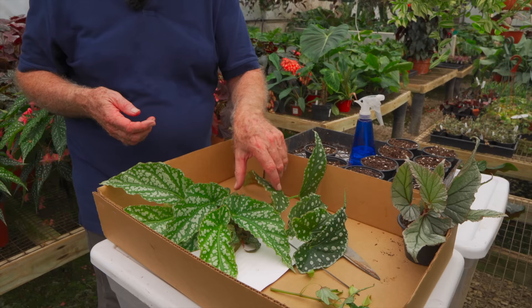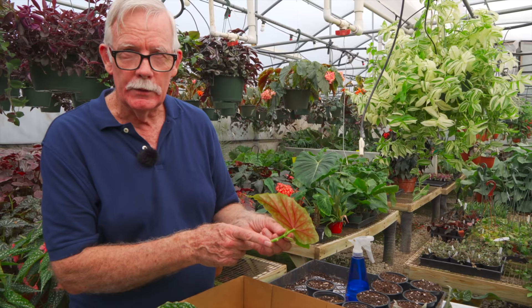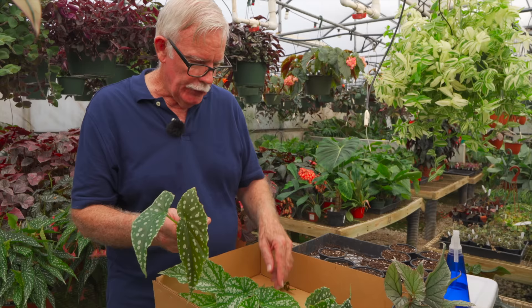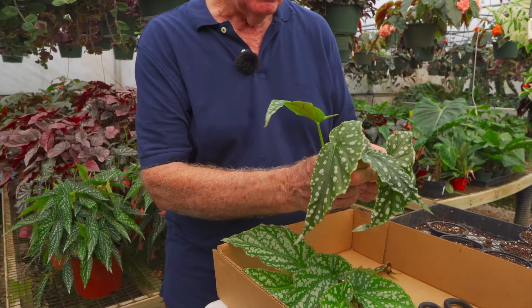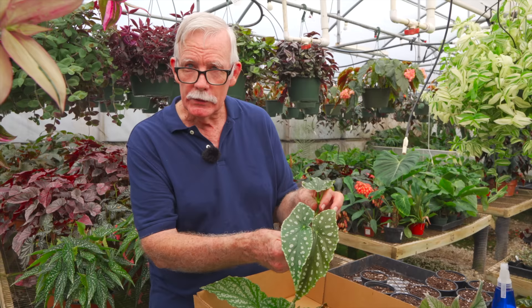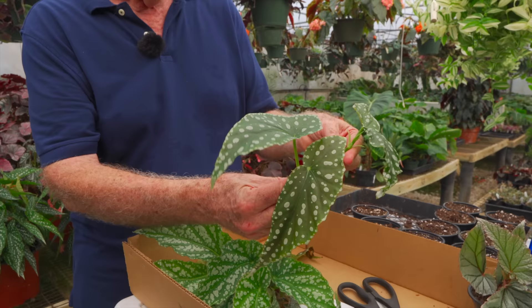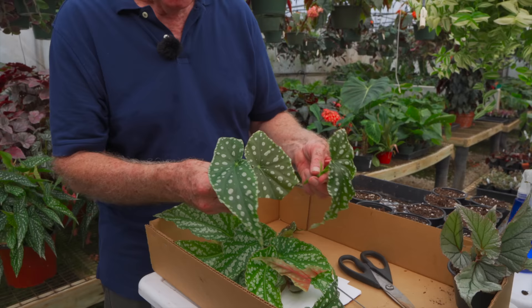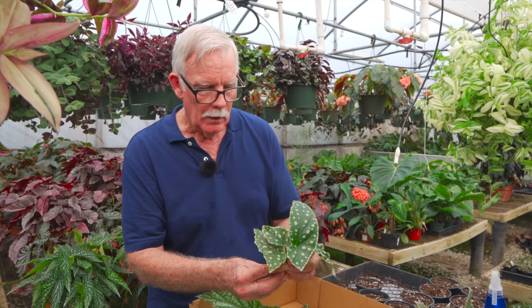Begonias will root anywhere on the stem, but they tend to root a lot where they're cut. Commercially I like to get two tip cuttings. As plants grow they release moisture out of the leaves, so when you take a cutting they don't have any roots to bring moisture in, so you want to reduce the leaf surface. Some people will cut a large leaf off, but I usually try to avoid that and just leave one leaf on.